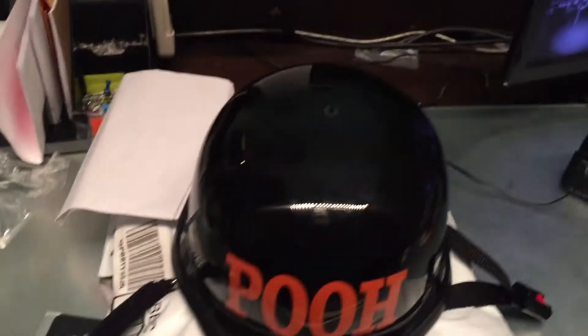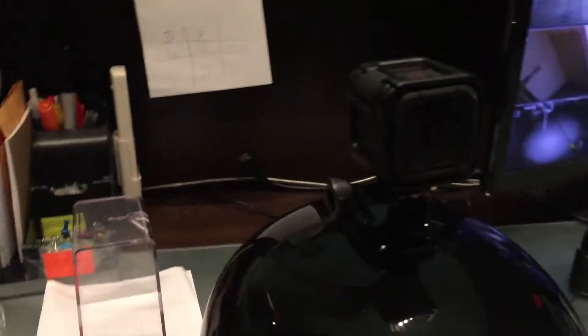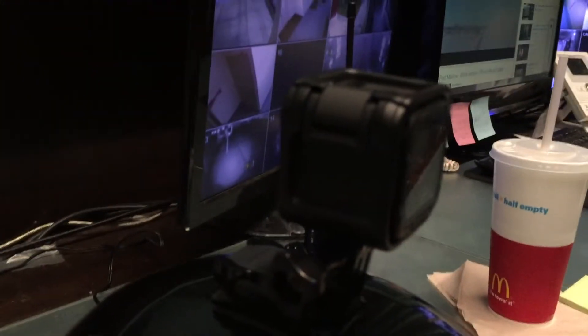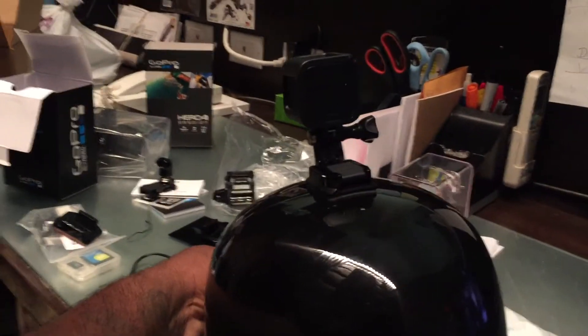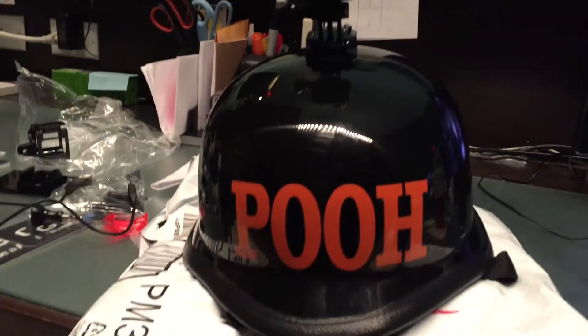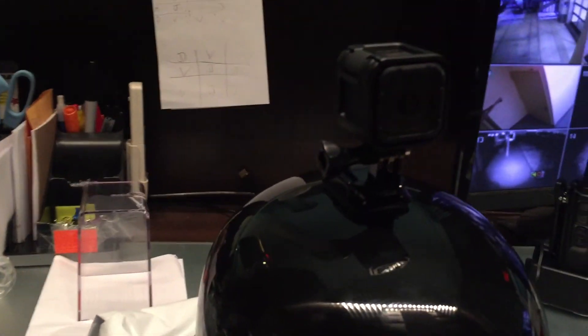So I'm going to mount it on my helmet and I'll come back. Alright, so I got it mounted. I'll charge it up because I'm going to do one of the new mounts that I have. So I'll charge it up and get some video to upload. Alright, pretty cool. Thank you, thank you, thank you.